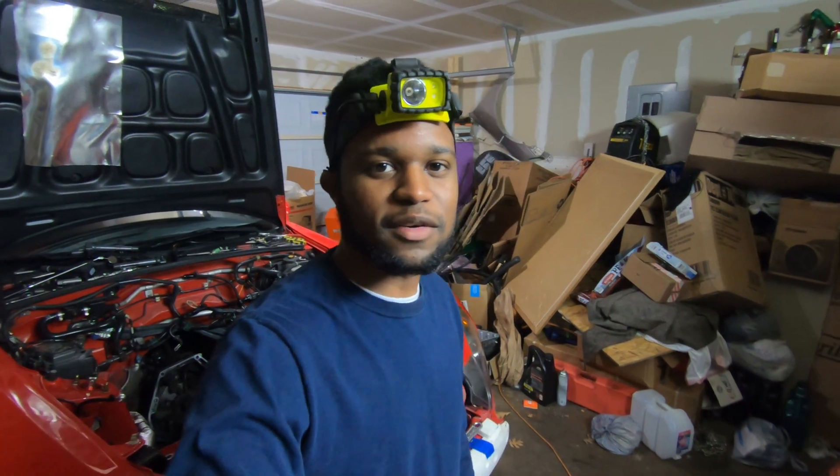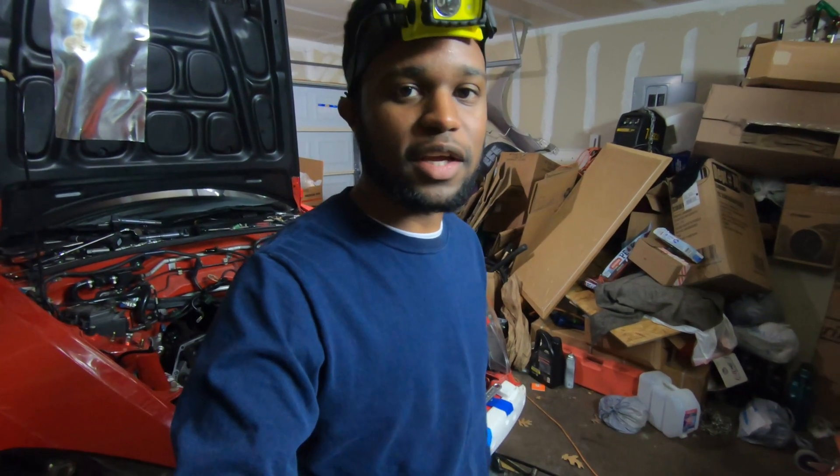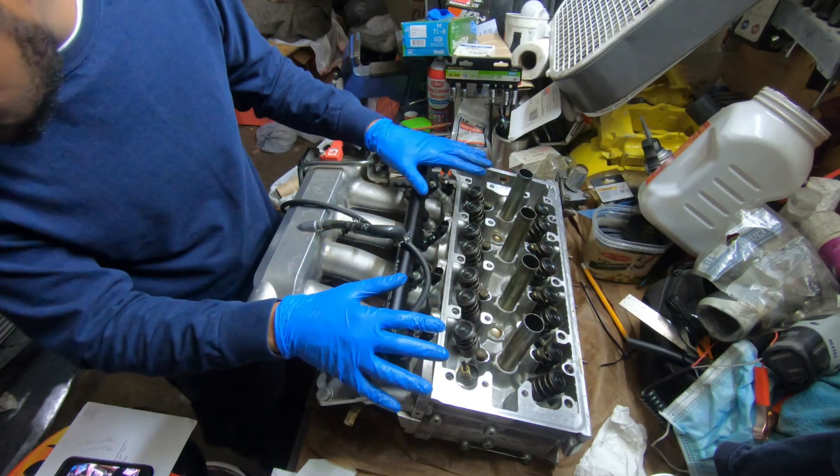Welcome back to my YouTube channel. I'm going to show you guys the teardown on the cylinder head — we're going to dive right in today. Most of you guys already know what a cylinder head looks like.